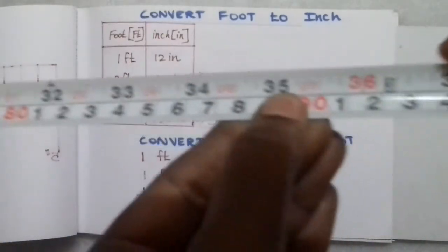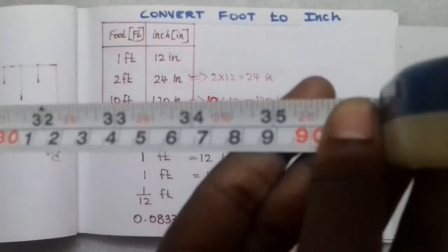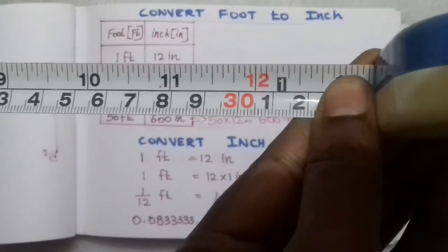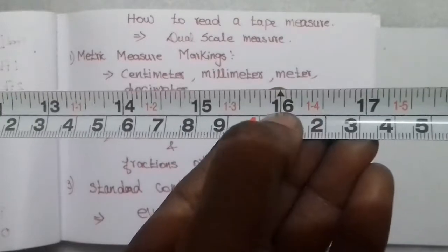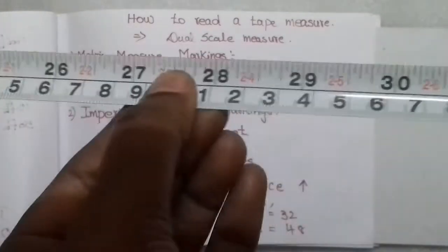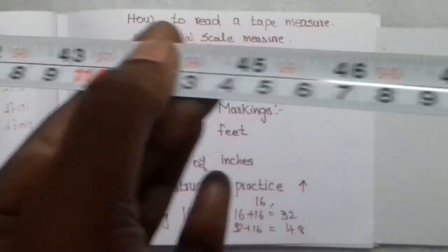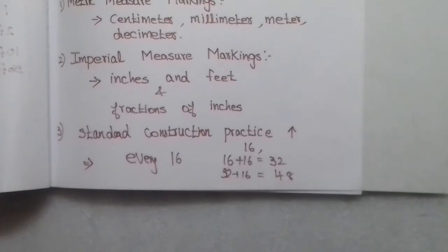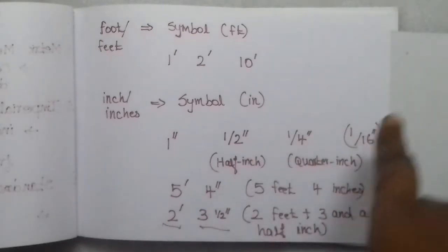You can stretch to 36 inches, and you can mark every 12 inches. You can also stretch every 16 inches, which means 32 inches for two intervals. Every 16 inches is a standard construction practice — studs are placed every 16 inches.